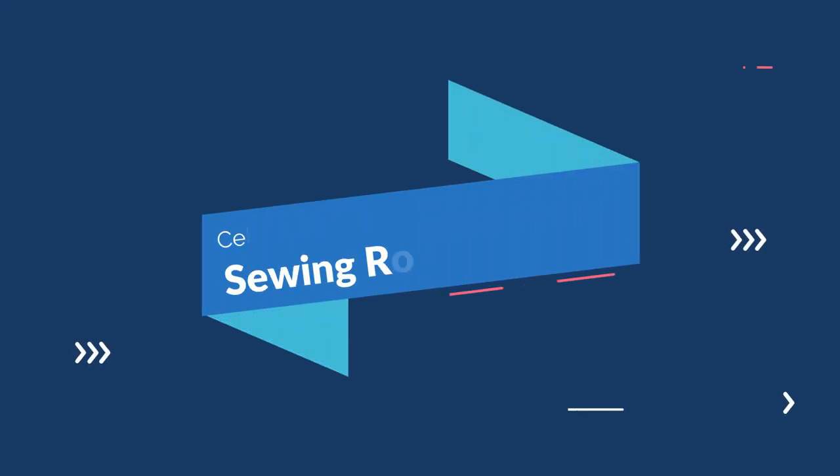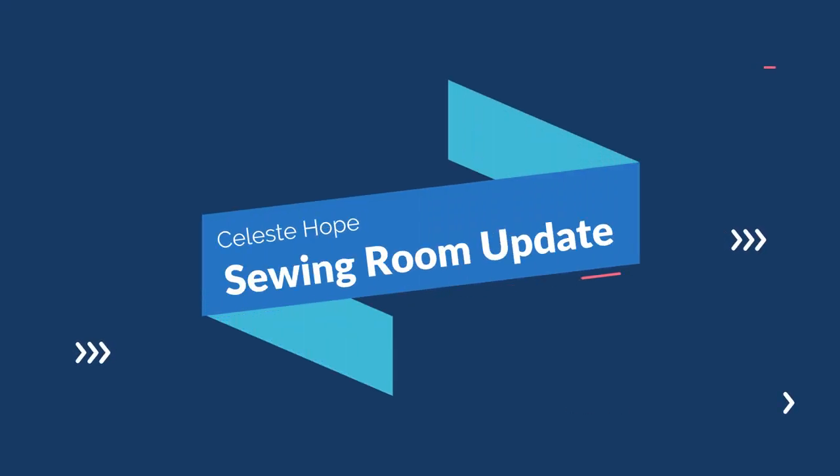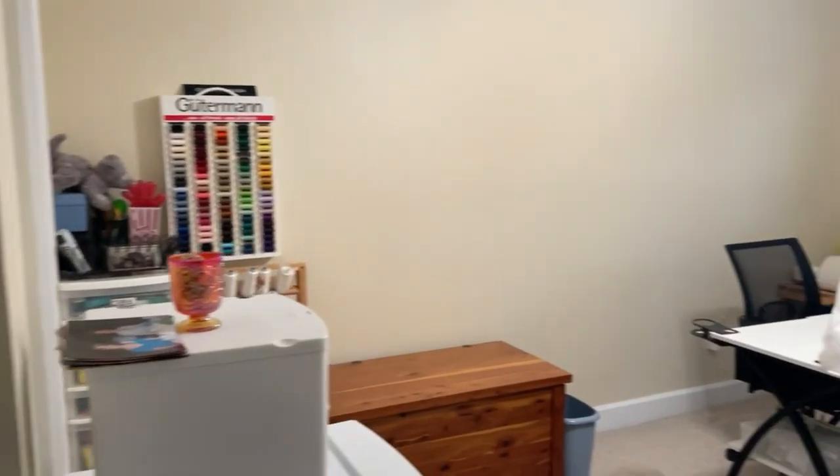Hey and welcome back to my channel. I have further progress on my sewing room so let's go in and see what the current progress is.